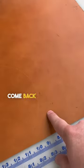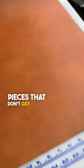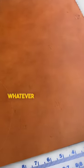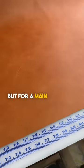Usually I can come back and use pieces like this for interior parts that don't get shown as much, or smaller wallet parts, straps, or whatever where it doesn't matter as much. But for a main focal point like this I like to keep it really clean.